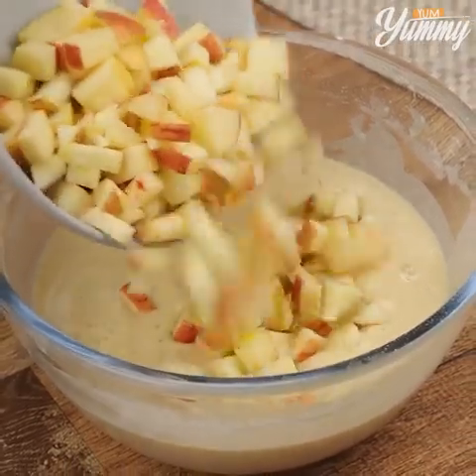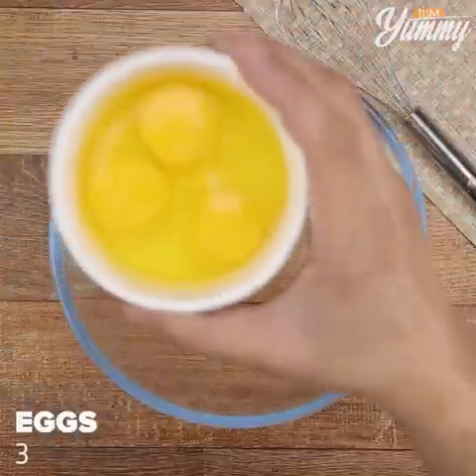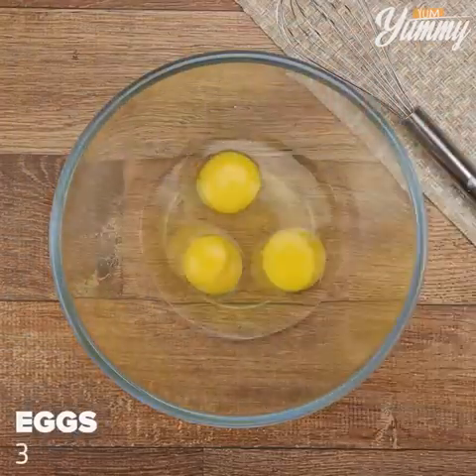This apple pie just melts in your mouth. Everyone wants to know this recipe. In a bowl, add three eggs and one tablespoon of vanilla extract.